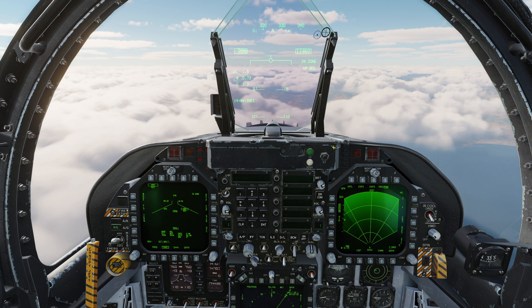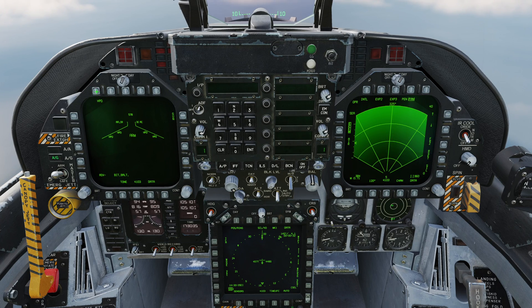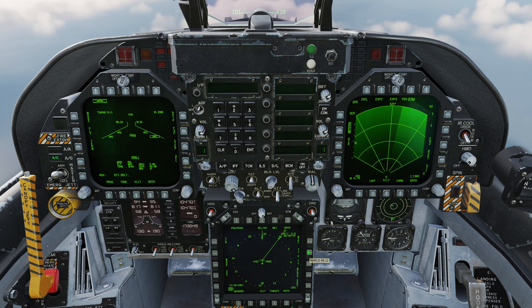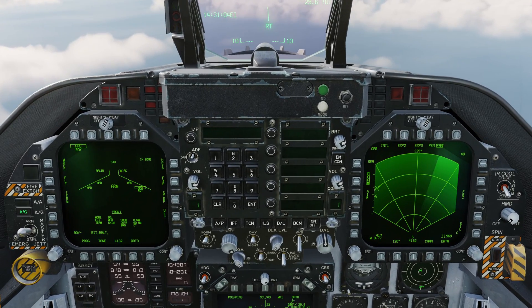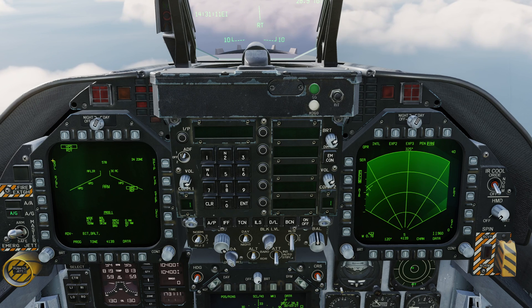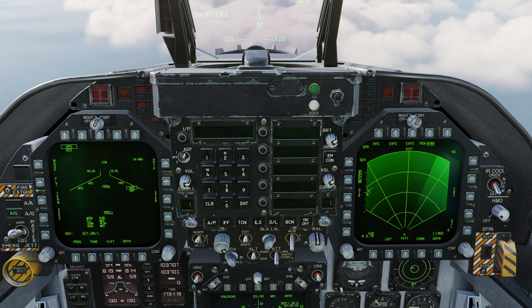I'm going to reset the simulation now and we'll come right back and do the range and bearing launch modes. I've reset the simulation, we're back in the cockpit. We're in air to ground master mode and I've now selected the Harpoon. I'm going to demonstrate two different ways of doing the range and bearing launch. First, I'm going to do a range and bearing launch referencing a waypoint. I've placed waypoint 2 pretty much exactly where this ship is. With waypoint 2 selected, I can waypoint designate and I now have a target point. Until you have a target point, you cannot use range and bearing mode. But now that I have a target point, I can flip between BOL and R-BL.